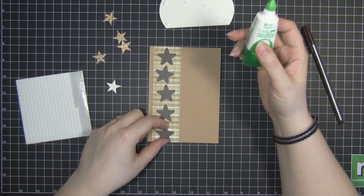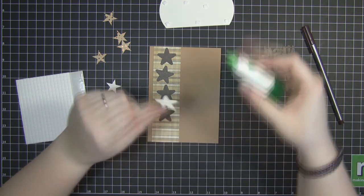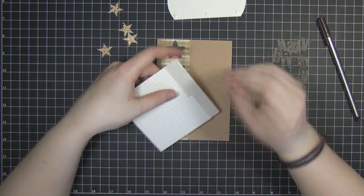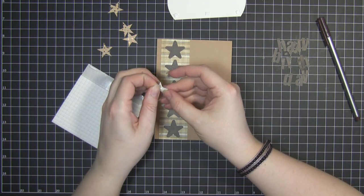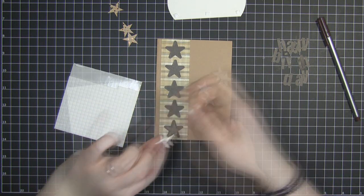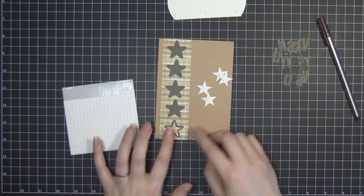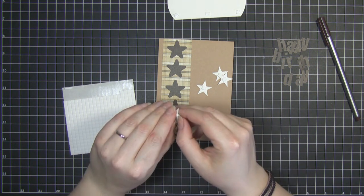This Tombow glue dries really, really quickly so it's great for projects like this. Next I'm going to stick these smaller shinier stars, and I'm going to use some three-dimensional stickers for these. I'm just going to adhere those down to these brown stars, just centralizing them so they're framed by the brown star we just stuck down.